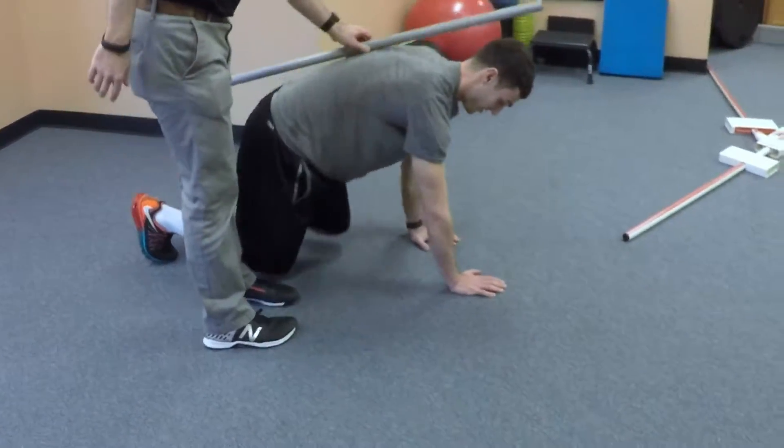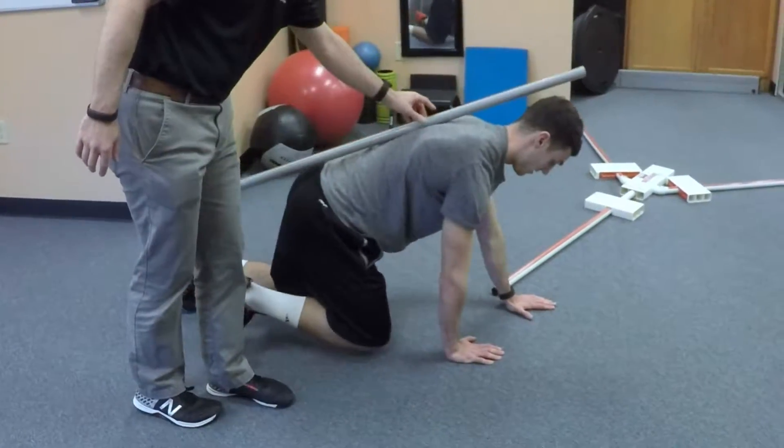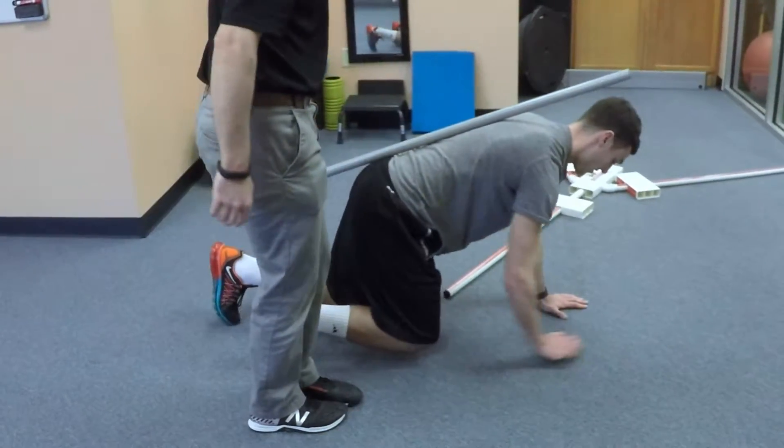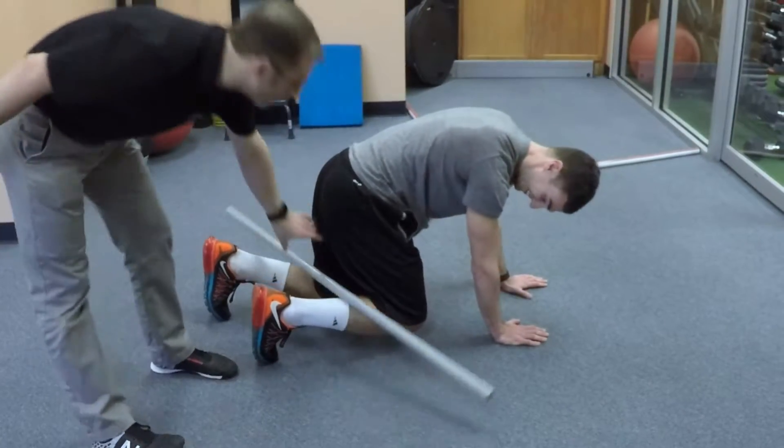Nice small steps, keeping your shins parallel at all times. Now what I want you to do is keep everything in line and wobble as little as possible. Try and keep that pole on your back. Slow. If it falls, you got to do push-ups.